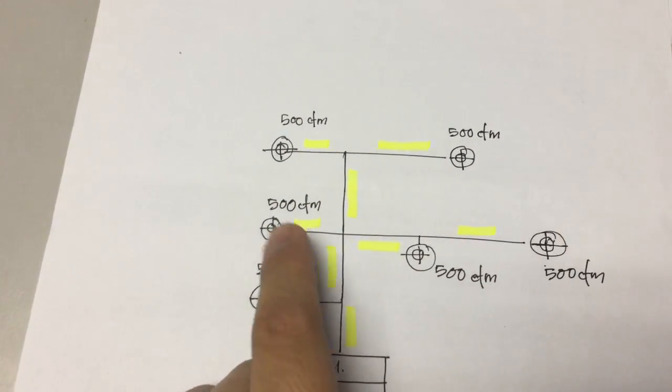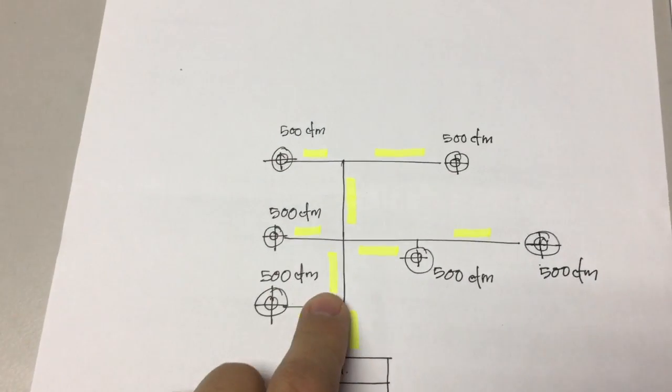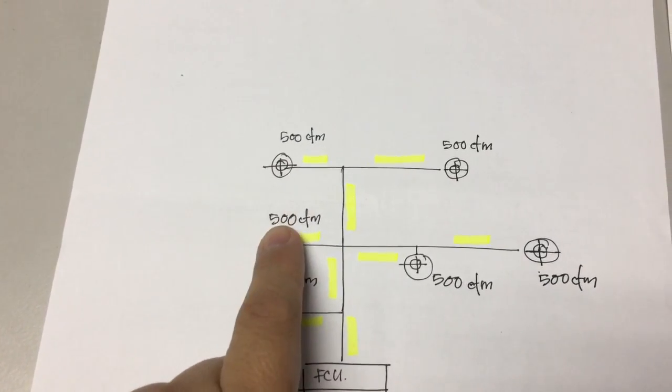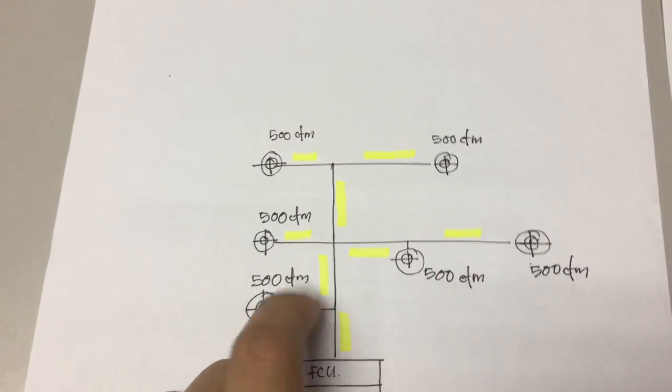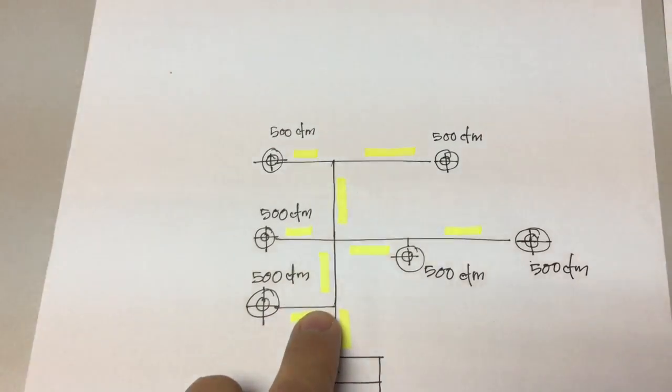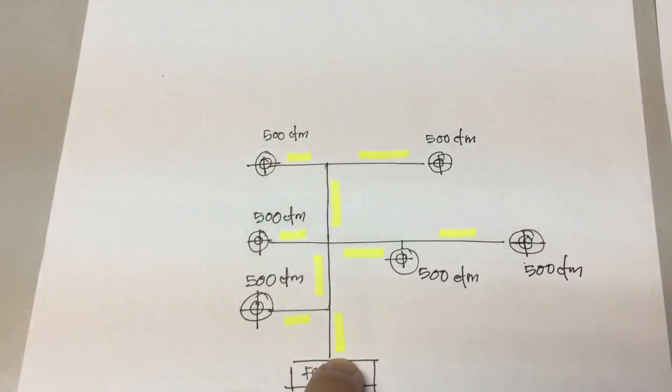So this duct here will be 1, 2, 3, 4, 5 grills times 500. Here will have to carry 250 CFM. So this one again, add another 500 CFM — here will be 3000 CFM.